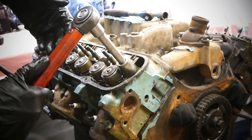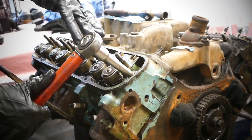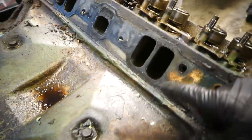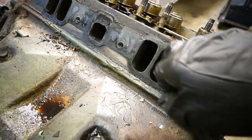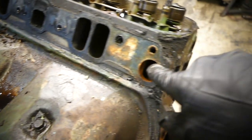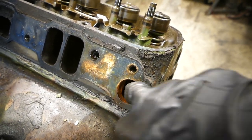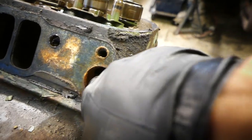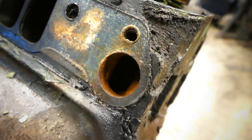I like to remove the head bolts in the same pattern as when you install the head so you don't warp anything. The water jackets look pretty clean — not a lot of gunk in them. My cooling system has been really rusty so we're going to get the block and heads cleaned out thoroughly, but honestly it doesn't look too bad inside the holes.